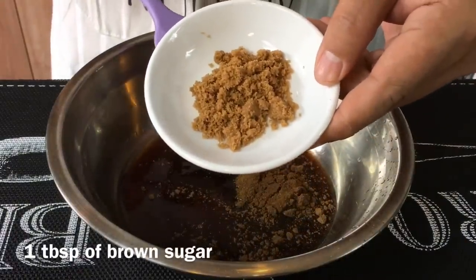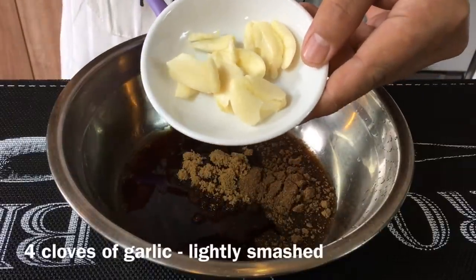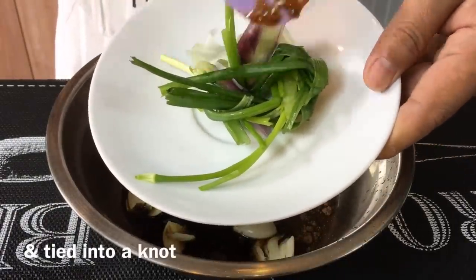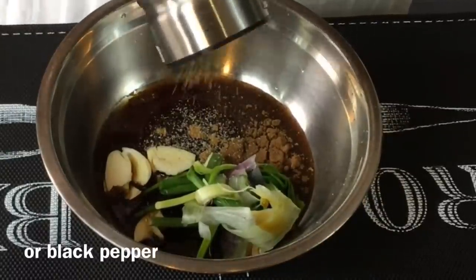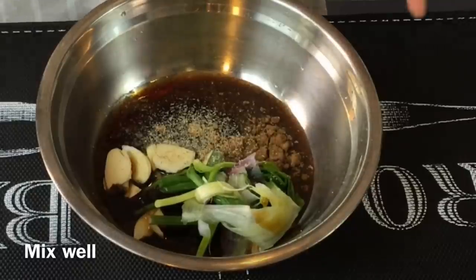One tablespoon of brown sugar, four cloves of garlic — just smash them up. Two stalks of spring onion, lightly smash them up a little bit and tie them into a knot like this. Add in a few dashes of white pepper — you can use black pepper if you want to. And just mix them all up well together.